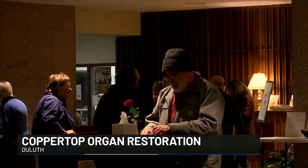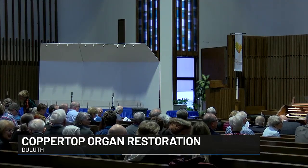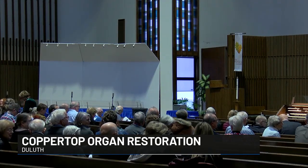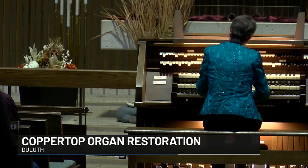Talk started about the church's organ refurbishment after a five-year long process. The director of music at Coppertop is excited about the restored state of the instrument.